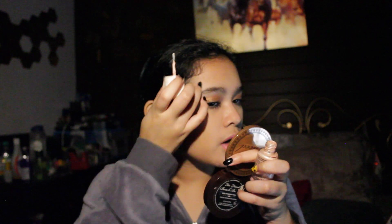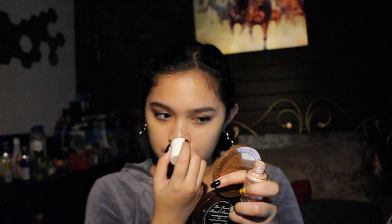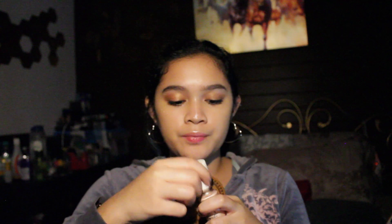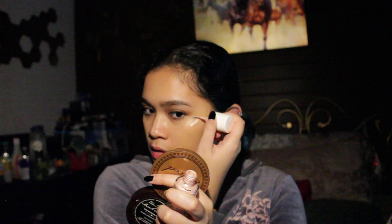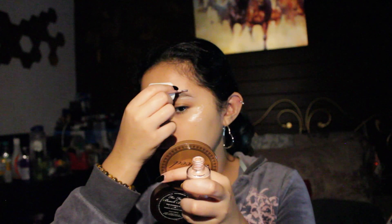The next thing I'm taking is the Benefit High Beam liquid highlighter — any liquid highlighter would work. I'm applying this onto the highlighted places: the tops of my cheekbones, my cupid's bow, the bridge of my nose, and also the tops and bottoms of my brows. This is really crucial because the strobing look does not require any contouring — the way you highlight your face is supposed to create a natural contour. Then I blend everything with the same brush.